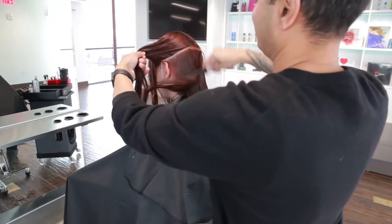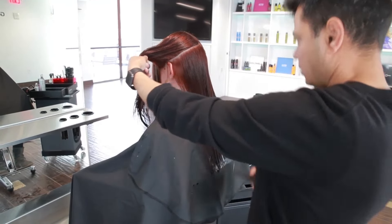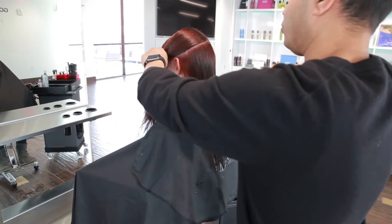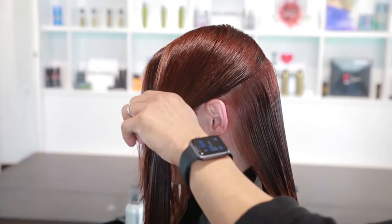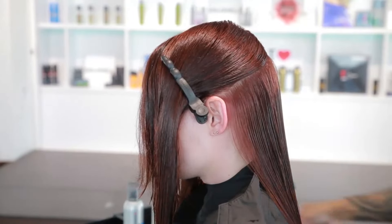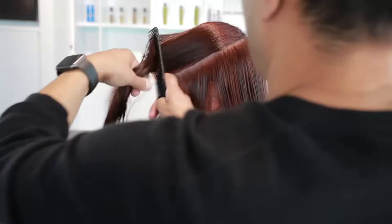Work your way up the back, always cutting to the guide. When you reach the top of the ears, incorporate the sides. The side sections are combed down from the base, then over-directed toward the back and cut to the horizontal line. This will maintain length at the sides. Repeat on each side until you reach the top of the head.